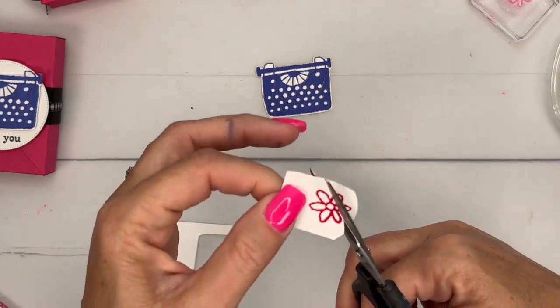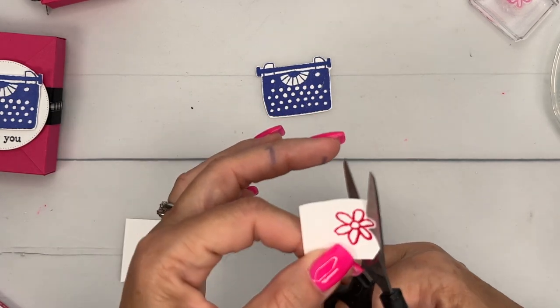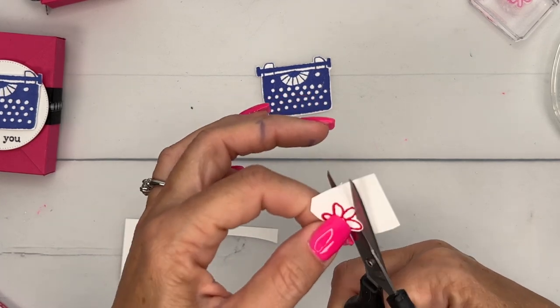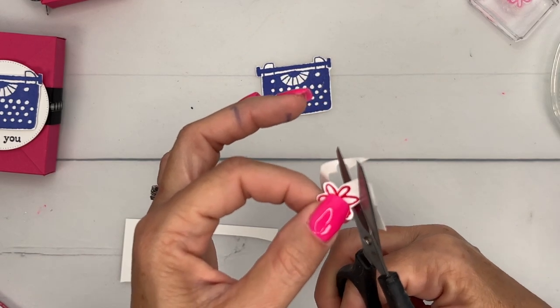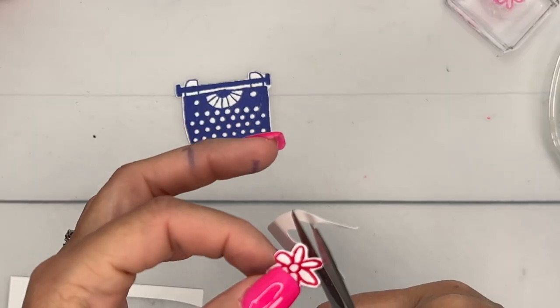The flower is a little more persnickety. If you want, you could use a flower punch or a flower die to add a flower here — you could just use melon mambo cardstock from your scraps that we cut off and punch or cut out a little flower. It'll work just the same. Sometimes we don't want to fussy cut these little things.